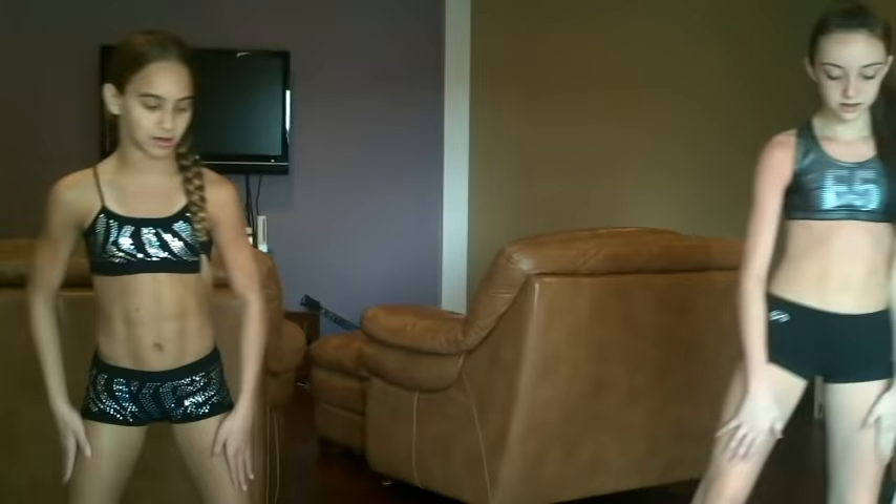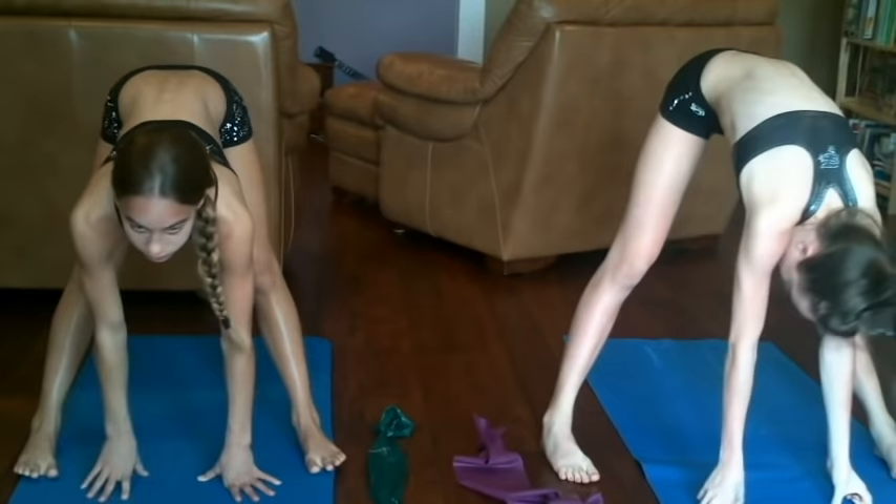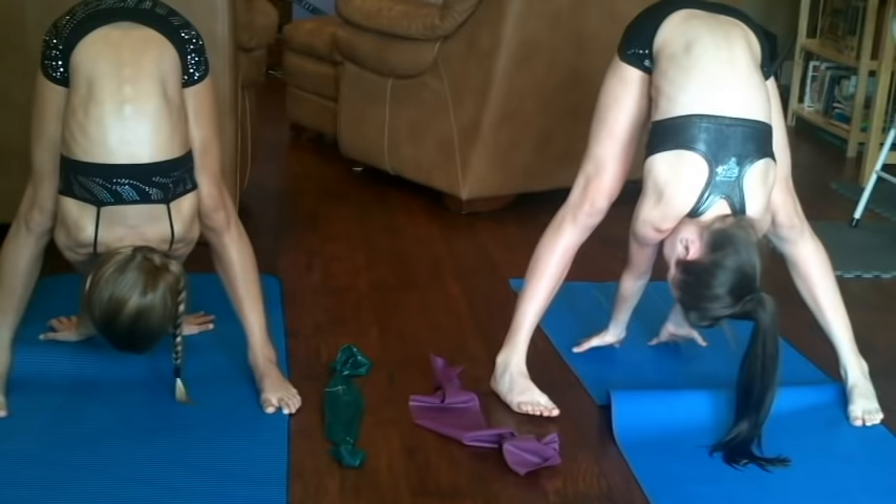This is another leg stretch for your hamstrings that you can do. Make sure you put your legs about like this. You have to go down five seconds on each side, so hold it for five seconds on each side. And then switch. And then the last one you do, you're going to try to go in the middle and walk your hands back as far as they can go.